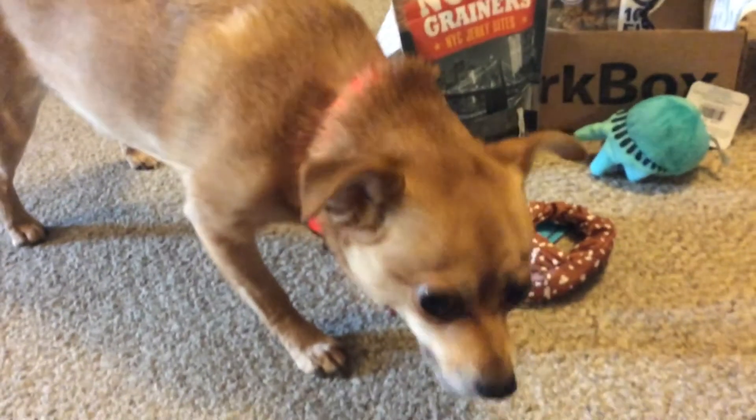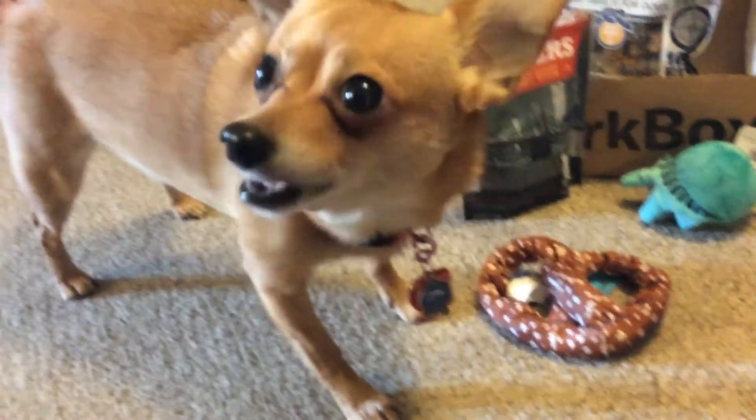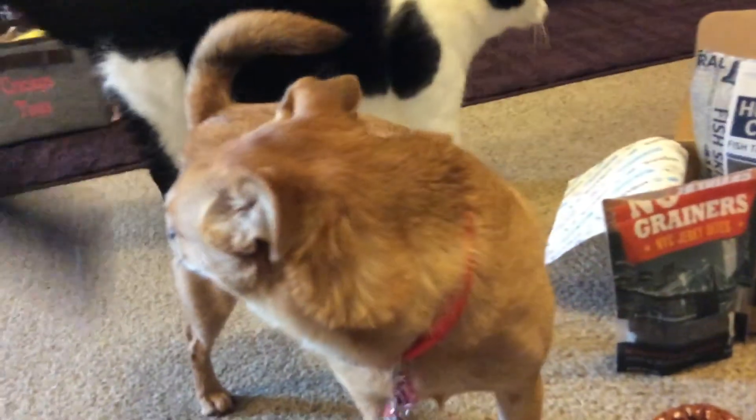What do you think, Cricky? Do you like it? Yeah? Are you excited to get more of these? Yeah? You want that? Okay, alright. Tell the nice people thank you, Cricky! What? Thank you. Thank you.